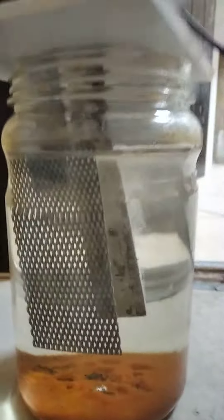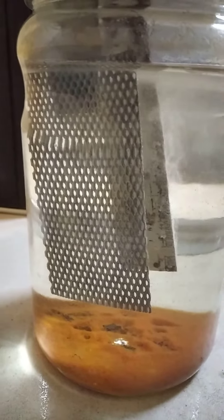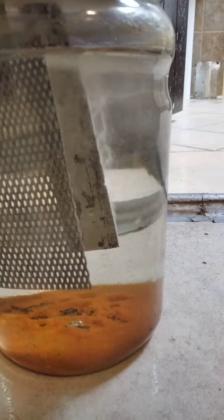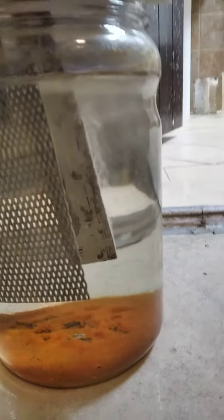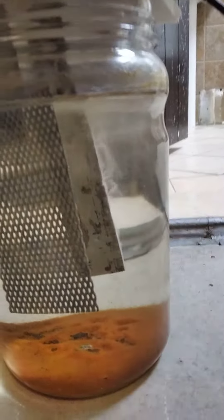This electrolyte contains a lot of stuff in it, to be honest. But yeah, this is a good sign. It seems I don't have a multimeter, but the bubbles seem to be just as strong as they were before.